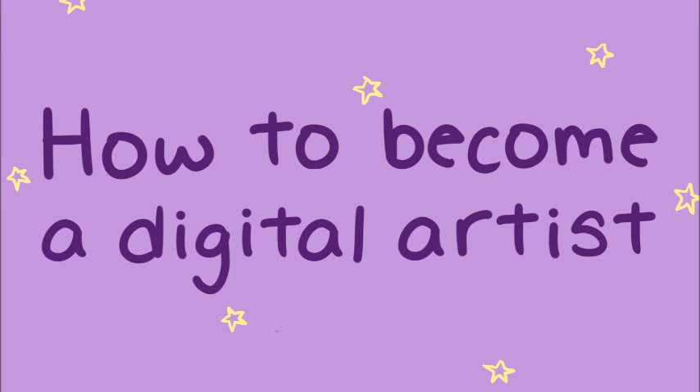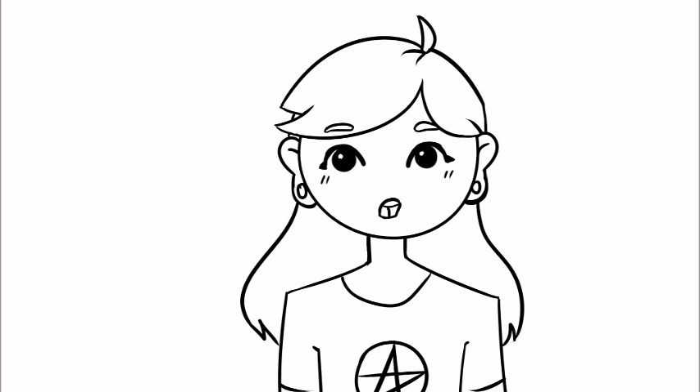So you want to be a digital artist. I am here to tell you how you can start drawing digitally. FYI, some of these things do cost money, such as a tablet and some of the programs I mentioned. But I picked what I think are really good programs and what I used.